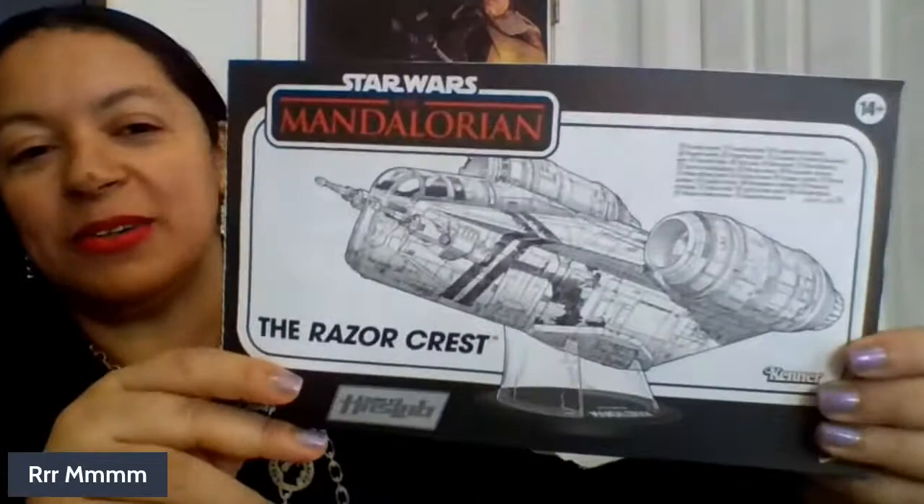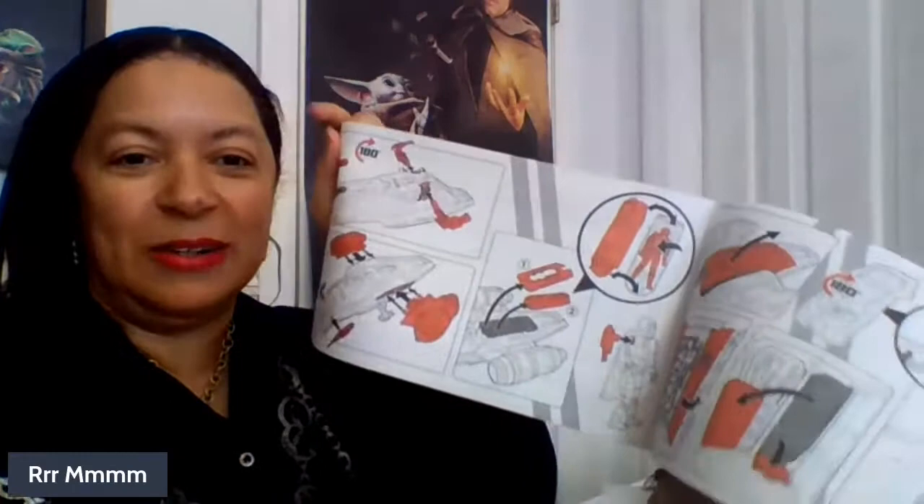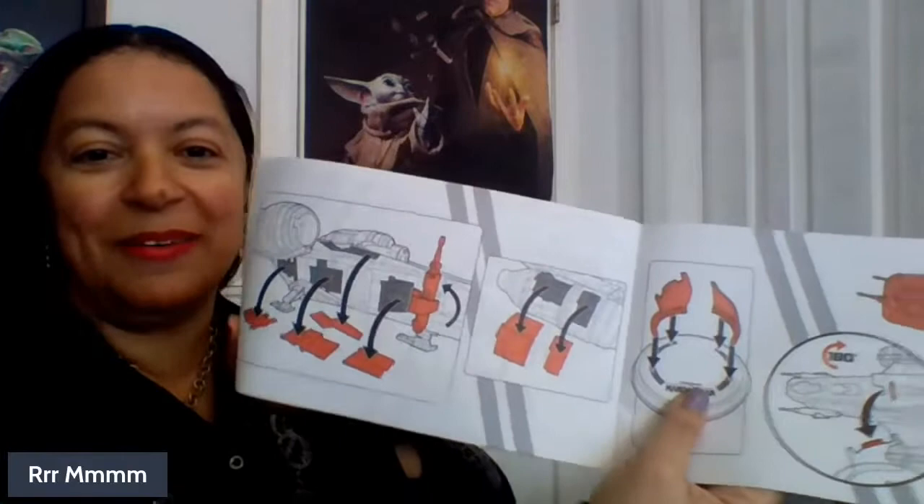It comes with a manual — a good old manual on how to assemble it. I haven't read the manual, but it's super easy to put together. It has instructions of how to put it together and where everything's supposed to go.